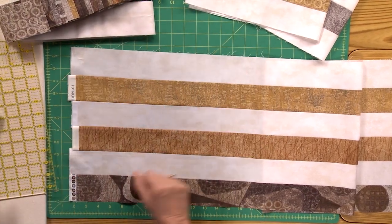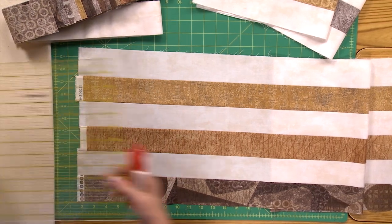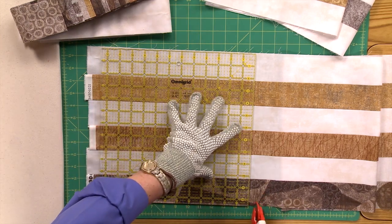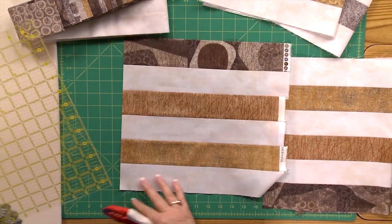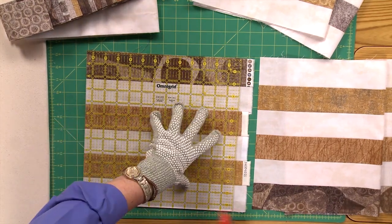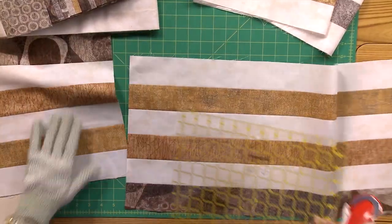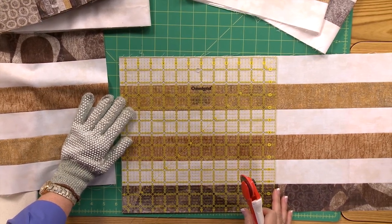This is one strip set. We're going to cut segments that are 12 and a half inches, so they'll basically be 12 and a half inches square. I'm using a 12 and a half inch ruler to make it really easy. I'm going to cut my first section off, then you need to flip it around and clean up all those selvedges. No matter what, each fabric varies a little bit in width, so the selvedges aren't going to always be perfectly aligned. You should be able to get three of these out of each strip set.